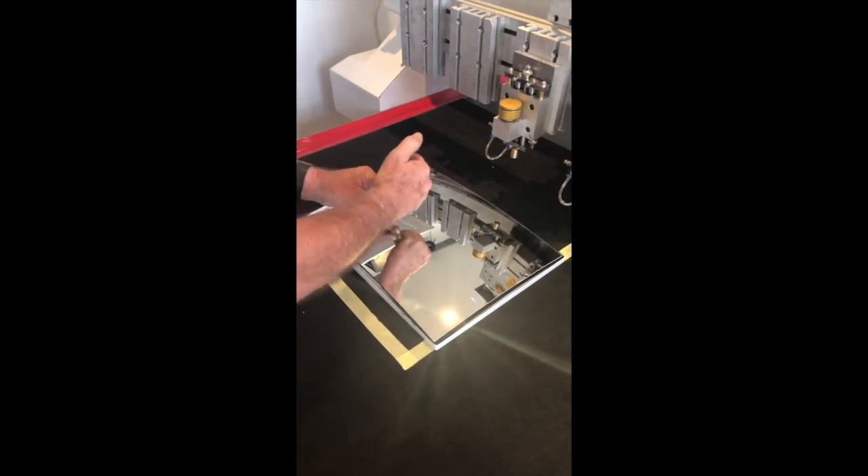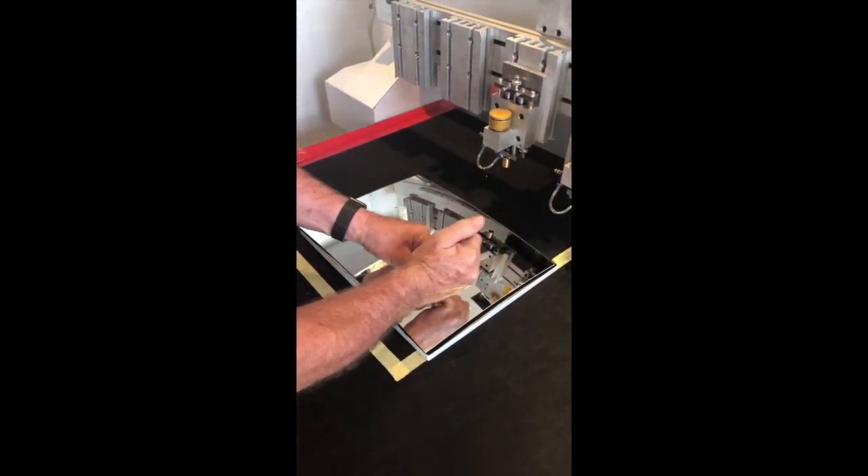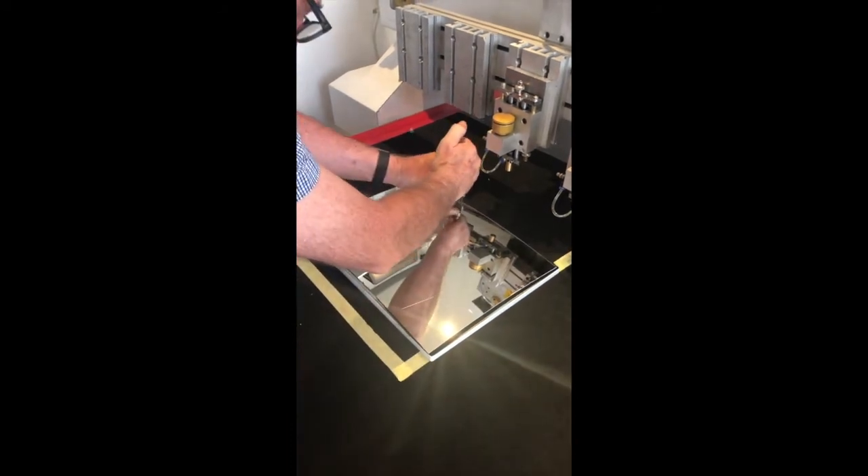Once the cut is complete, we insert breakaway lines so that we can remove the finished product from the cutting sheet.